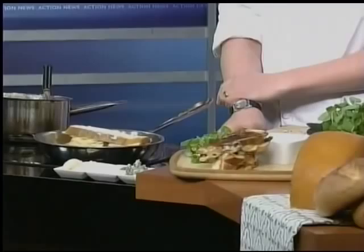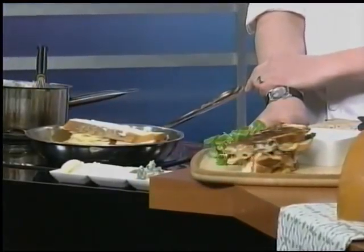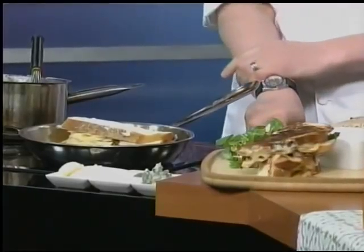Be caller 13 right now at 257-8341. Chef Matthew, thank you so much for being here. You're welcome — I hope this interview wasn't cheesy. I took that line from our director Travis, and we'll be right back.